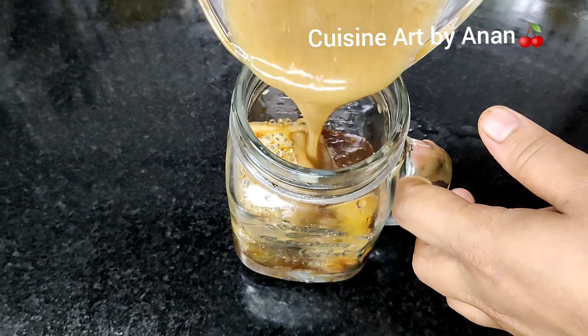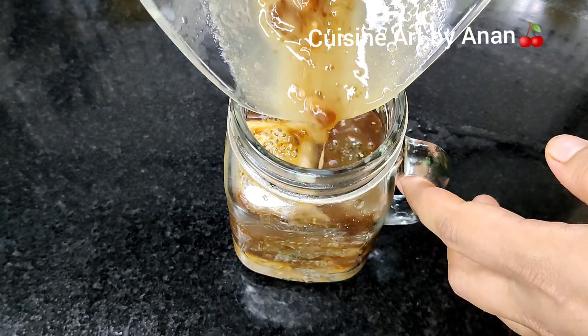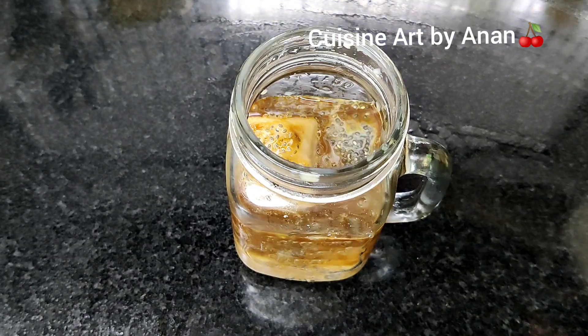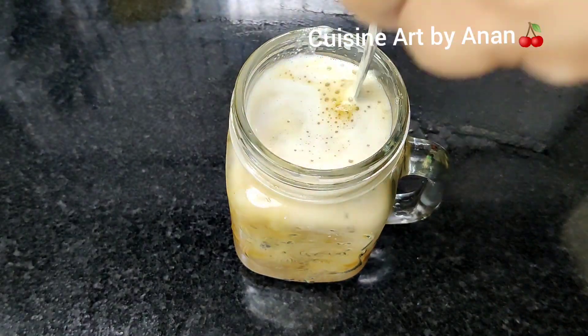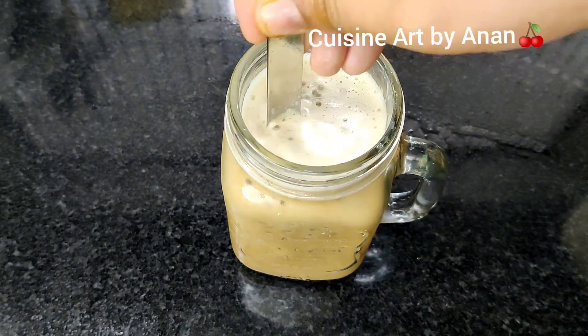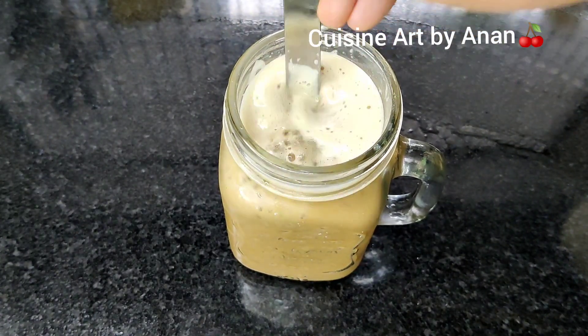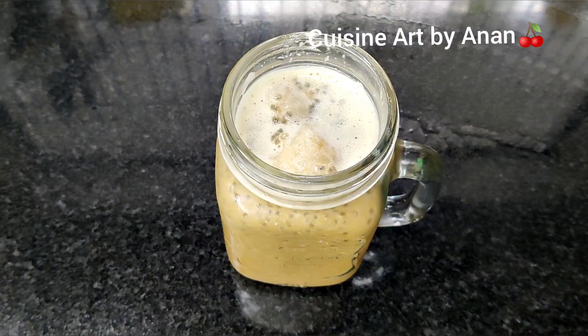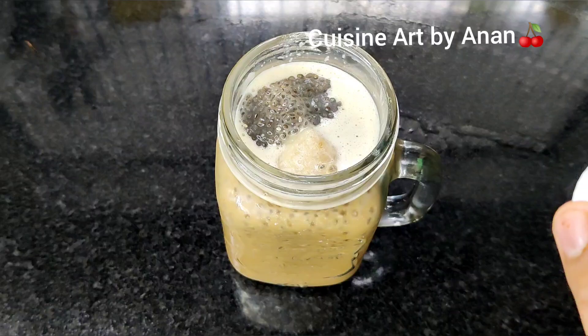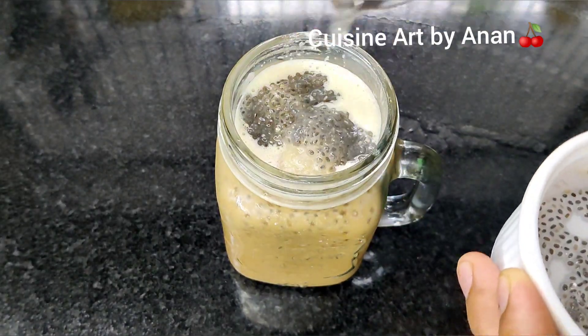Mix the juice. I will mix this with a little bit of salt. I will mix it with almond milk and a little bit of salt. Then we will add coffee to make a healthy coffee.